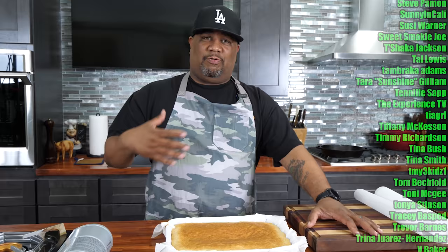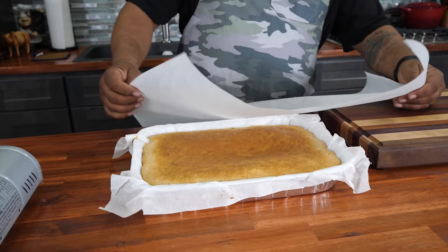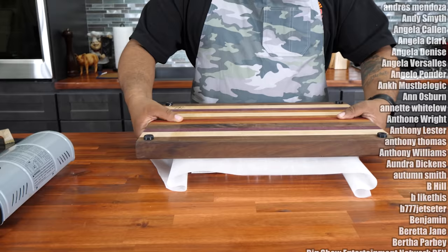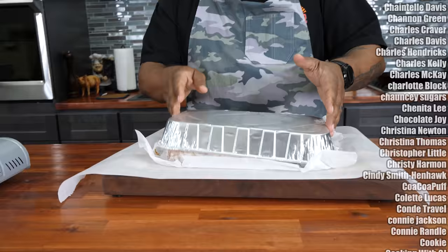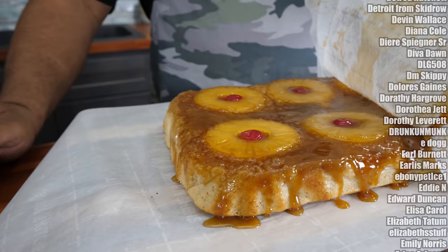Soon as you take it out, set a timer for about four minutes. Get yourself some parchment paper, set that on top, then place whatever platter you're going to flip it onto. My timer went off, so I'm putting parchment paper down so nothing sticks to my board. I set the pan on top and — one, two, three — flip it right just like that. Take off the pan, roll back the parchment, and folks, we got pineapple upside down cake!